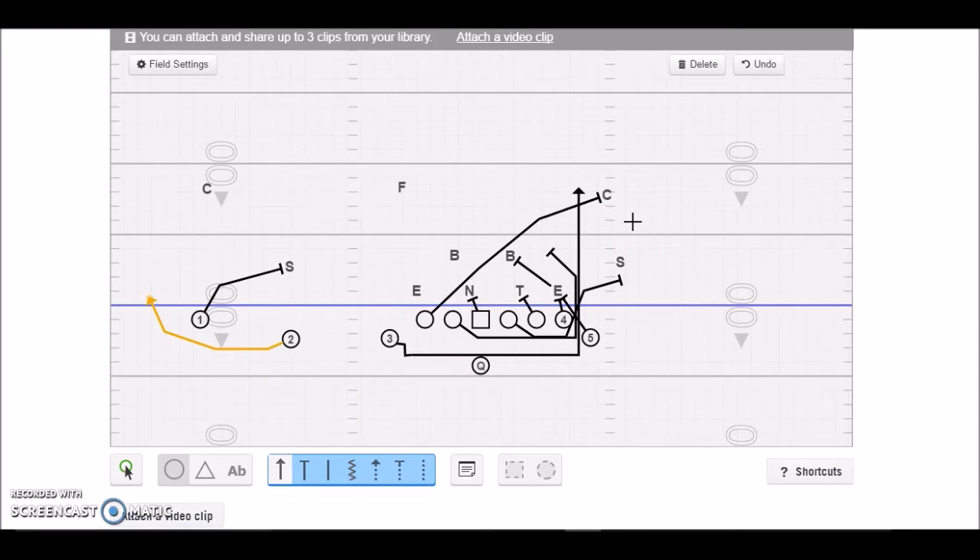The bottom line is they've got to cover or at least align people over the trip side, and then they have to stay gap-sound inside. It really puts a lot of stress on whoever the force player is on that strong side. If he's too tight, you can run jet outside of him or run play action. If he's playing too loose, you can just kick him out and run right up the gap on buck sweep. Really solid play.